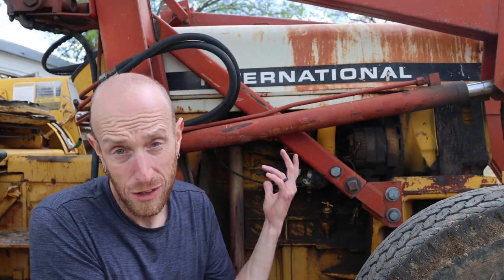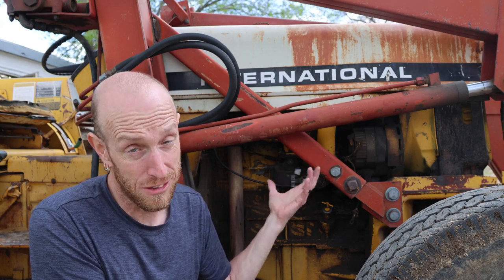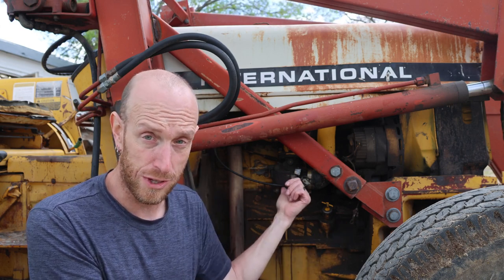This old tractor is really nothing fancy. It's just an old International 2400 that we use around here cleaning pens and doing different tasks around the place. This carburetor has been plugged up. I don't know how many times I've taken it apart and cleaned it out, but I've never had the proper gaskets and things to get this reassembled properly. Finally, we're going to do that now. I've got the rebuild kit for this particular model.